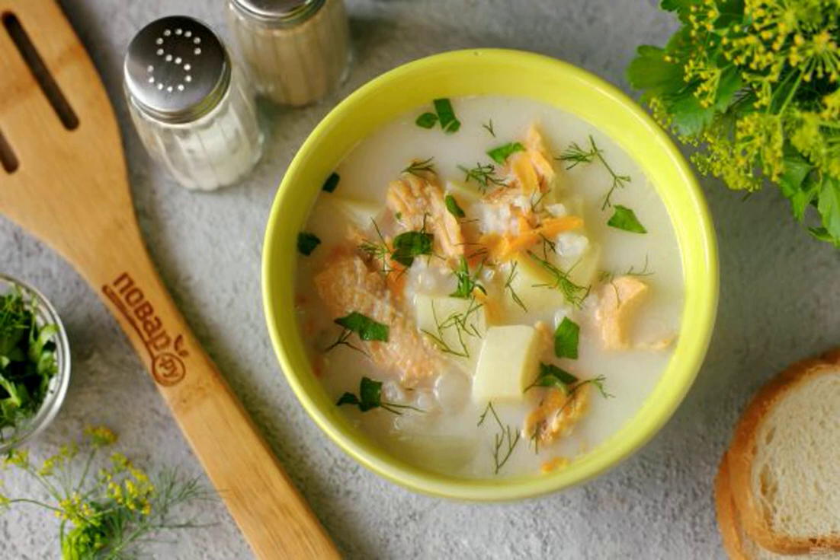Creamy soup is prepared quickly and simply, and thanks to the slow cooker it will be even easier to do this. This soup is very popular in our family, take a note of it.